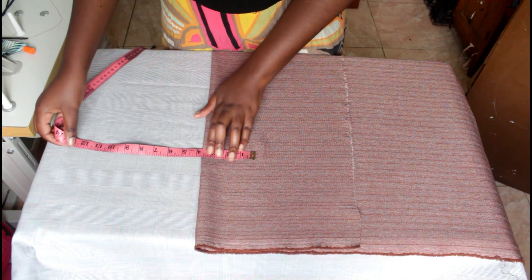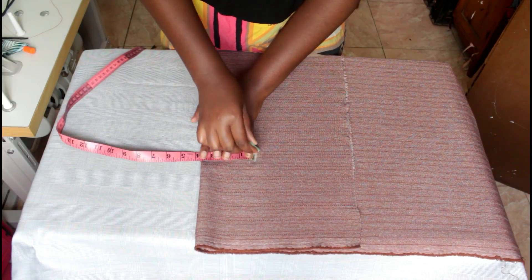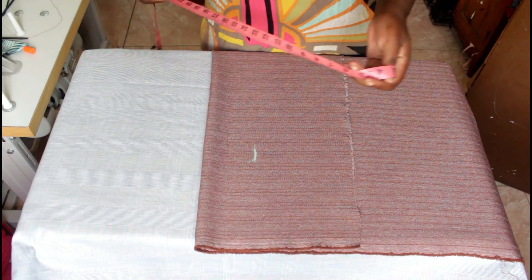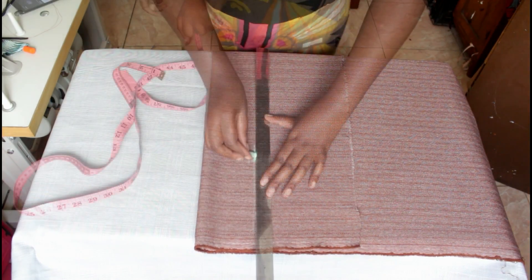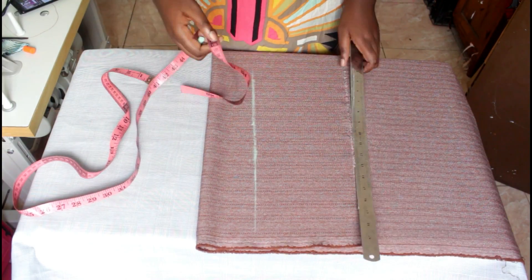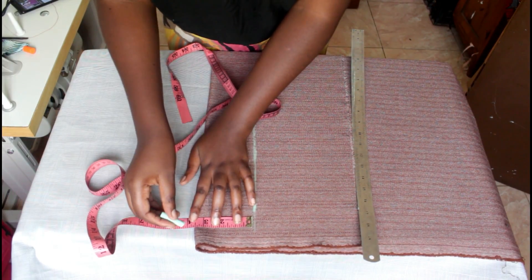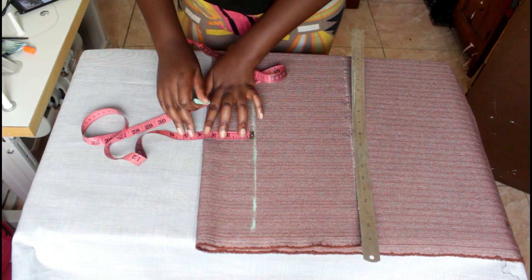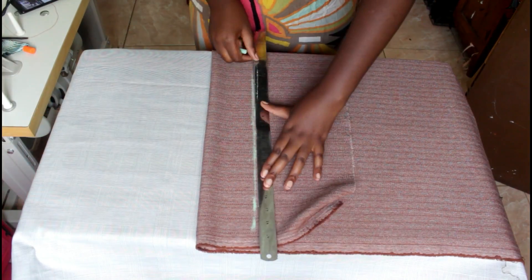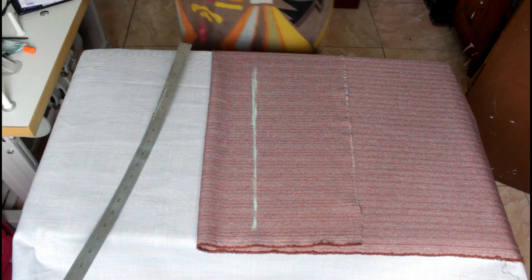To start with, I'll fold, and the most important measurement in this project is the distance from one nipple to the other. You need to take the nipple-to-nipple measurement for your clients, because that distance will determine how the work falls and makes it look really good and neat if placed in the right and correct place.